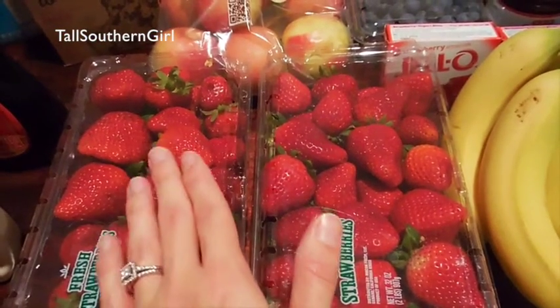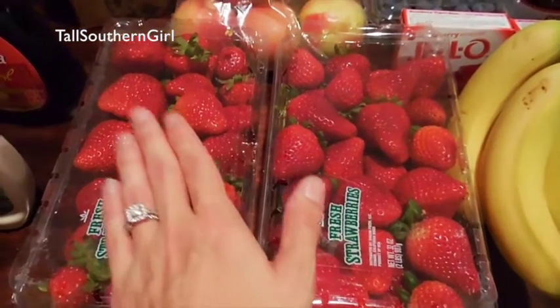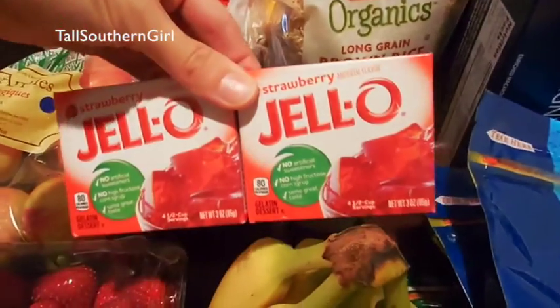I'm making a flag cake for the 4th of July so I definitely knew I was going to use a lot of strawberries. Of course I went ahead and picked up another one because I love me some strawberries. Also some Jello for my cake.